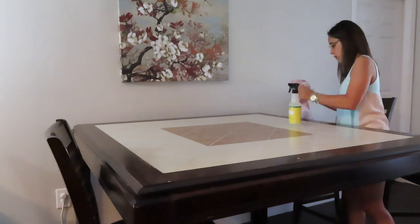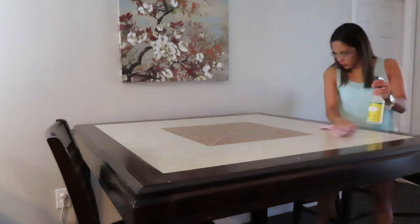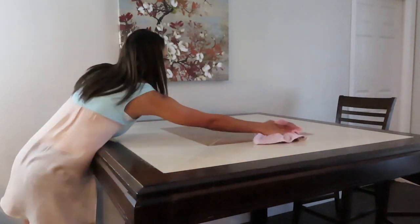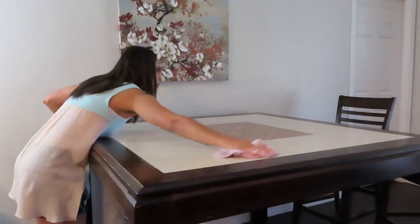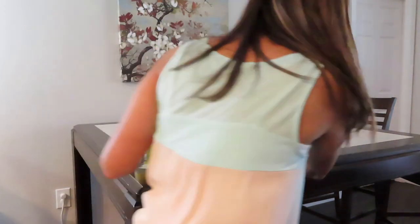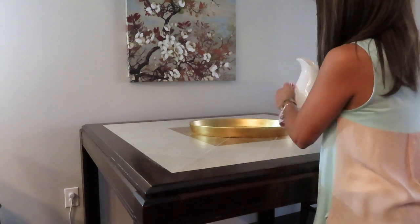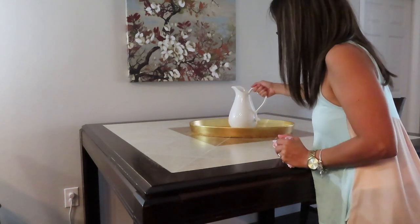So normally I don't decorate for the summer season, but I was really inspired to do this this year, and I wanted to keep it really budget friendly. I didn't want to spend too much, so I started by shopping around my house first, and then I added some pops of yellows and greens to really freshen the house up.